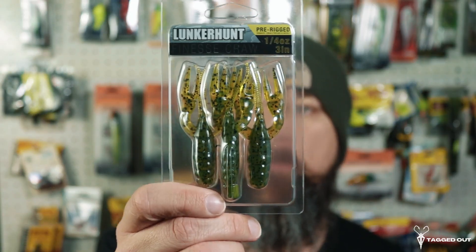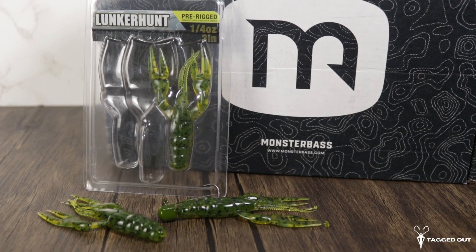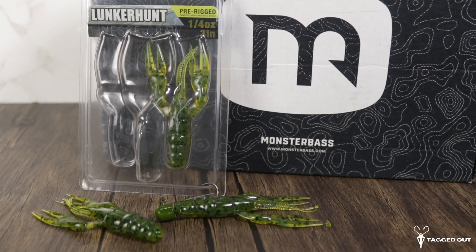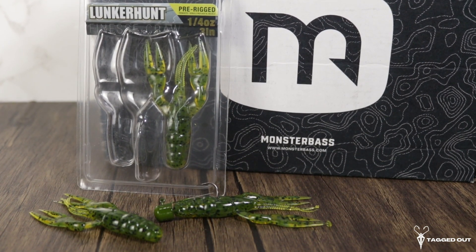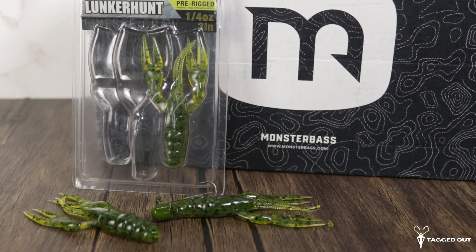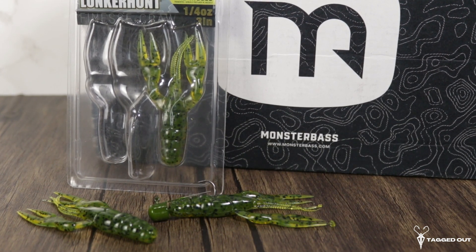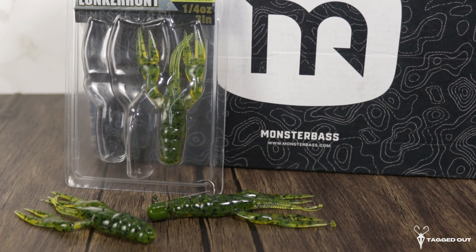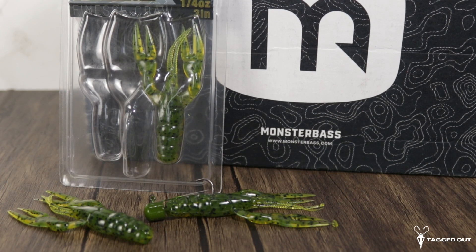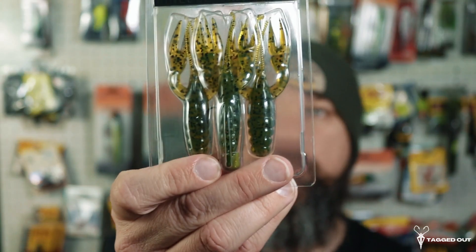Up next we have some more pre-rigs here by Lunker Hunt — this is the finesse craw. They are pre-rigged, weigh a fourth of an ounce, and are three inches long. Just like those frogs, it has a Ned Head. This one comes with three soft plastics in a crawfish style. The color on this one is watermelon seed as well. These are fantastic baits — super simple to throw in your bag when you go fishing. You have three ready to go and don't have to carry around a lot of tackle. These things really get the bass' attention.